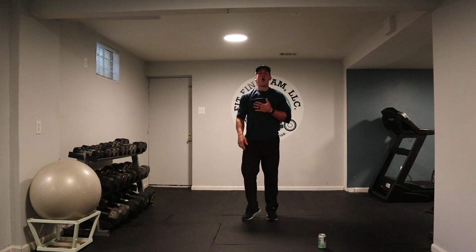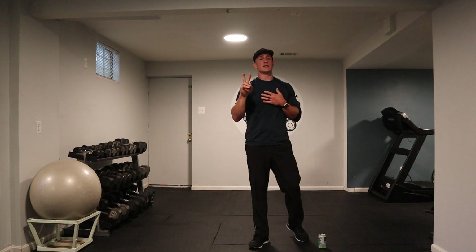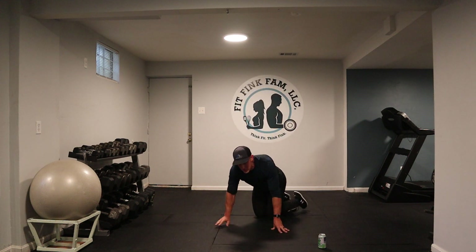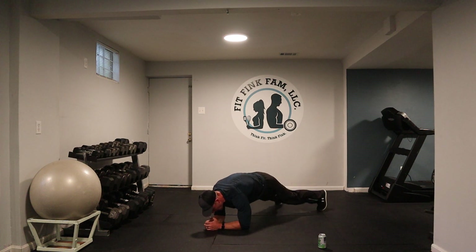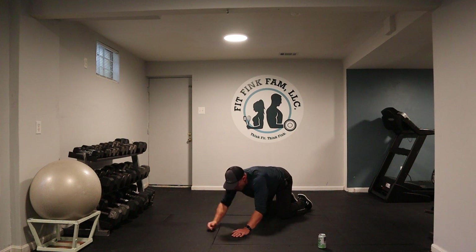My heart is beating. Two more exercises. Front plank — and then we're going to do a jumping jack just like this. Out and in. If that's too tough, just step: out, out, in, in. Here we go, three, two, and one. Let's go!